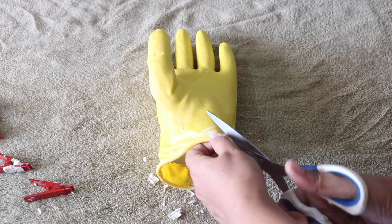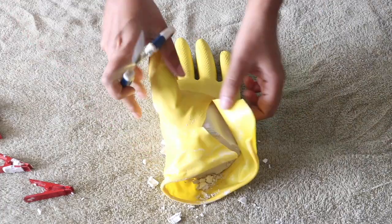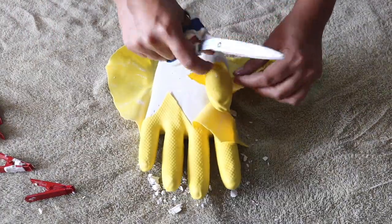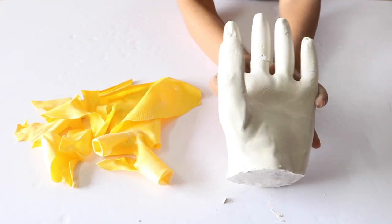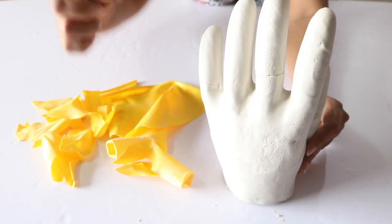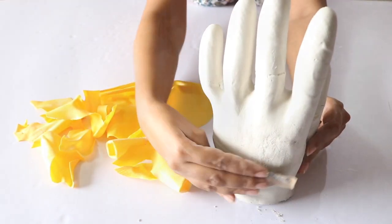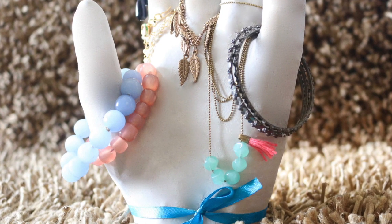Finally remove the glove by carefully making small cuts into it and gradually pulling it off. Here I have removed the entire glove and your plaster hand jewellery organizer is ready. If you get some rough patches then you can smoothen these out by rubbing sandpaper over them. Now all that is left to be done is to organize your jewellery on it and it is done.